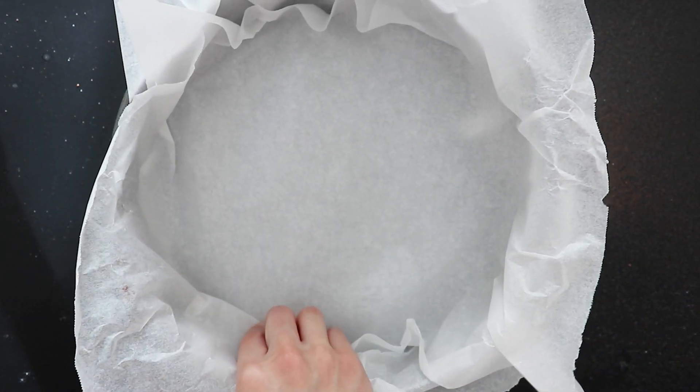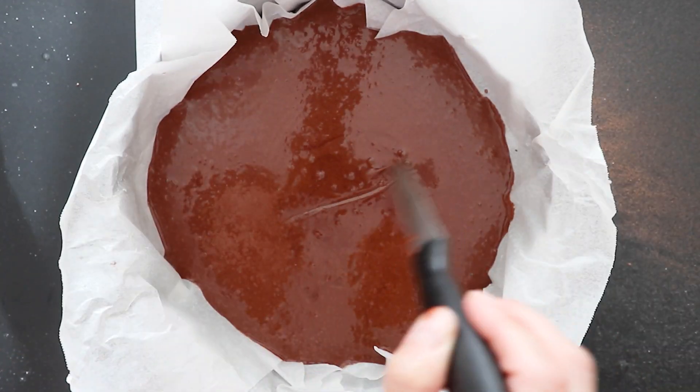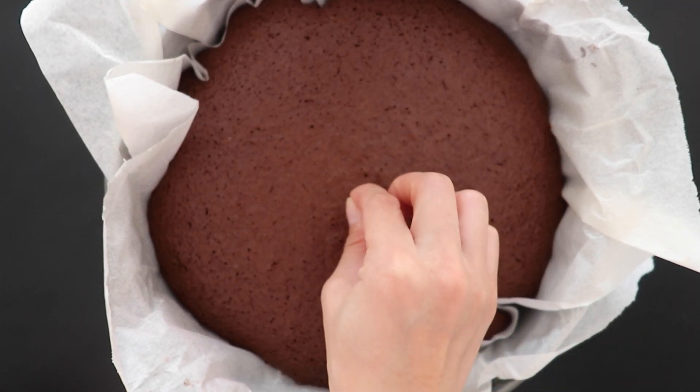Once the ingredients are combined, pour the batter into a cake pan previously covered with parchment paper. It doesn't have to be perfectly placed since the cake will be decomposed. Make sure to remove bubbles of air by shaking and passing a knife in the batter. Bake for 30 to 40 minutes, then let it cool a bit. You can use a toothpick to double check whether the cake has been fully baked.